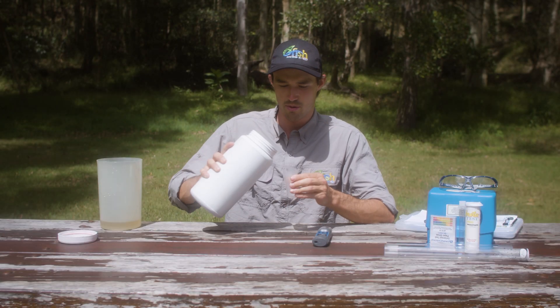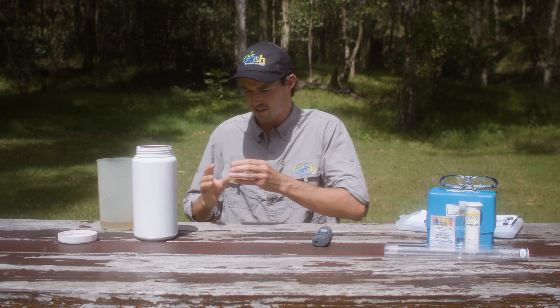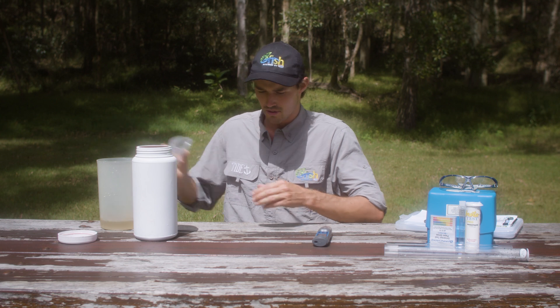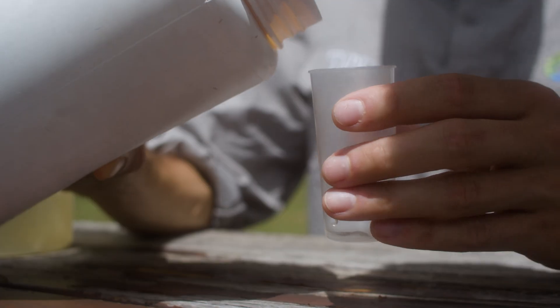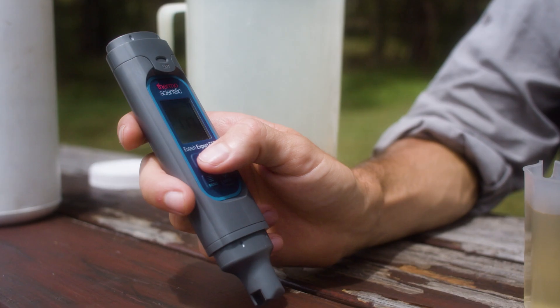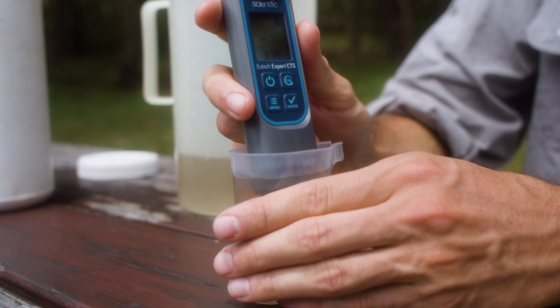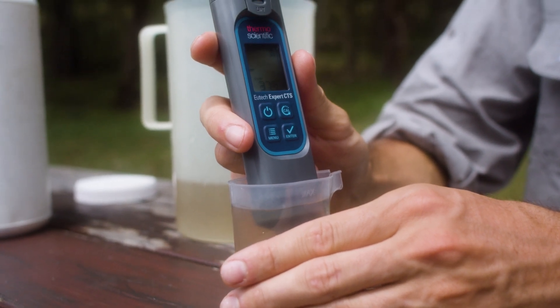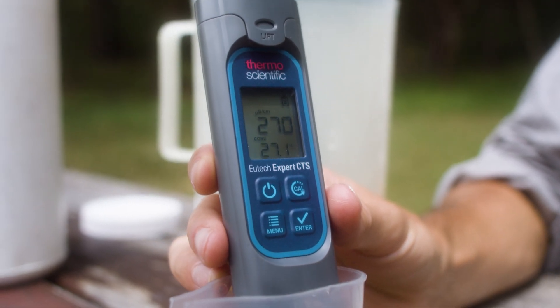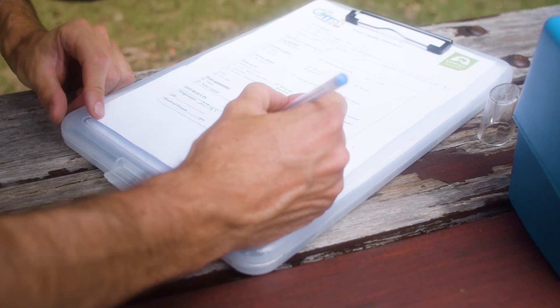To do the test, first grab the plastic beaker and fill it with the sample water. Rinse it a couple of times to remove any contaminants and equalise the temperature, about three times. Once done, take the digital probe, turn it on, take the cap off and insert it so it's about three centimetres deep into the beaker. Now look at the display and wait for the tick to appear — that tells us the reading has stabilised and we can take our measurements.